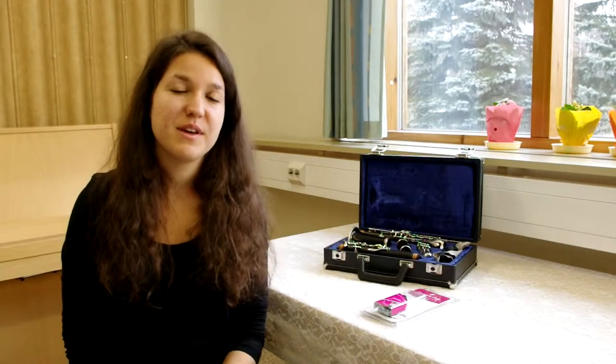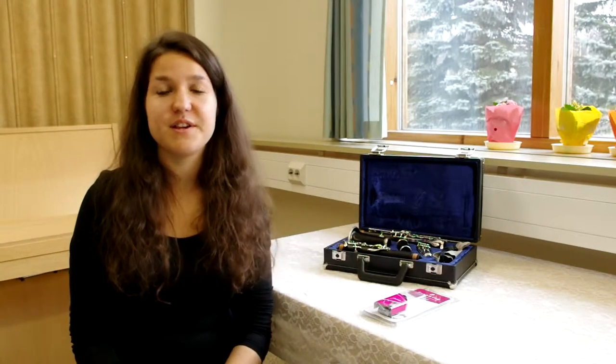Hello, my name is Upta. Playing the clarinet is a really dear hobby of mine, but when I play for a long time, my thumb and my hand get really sore.